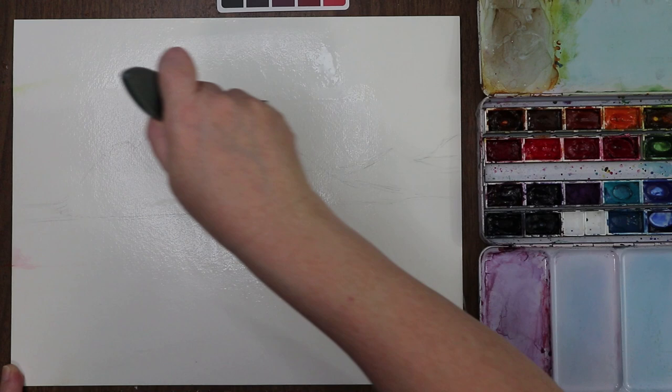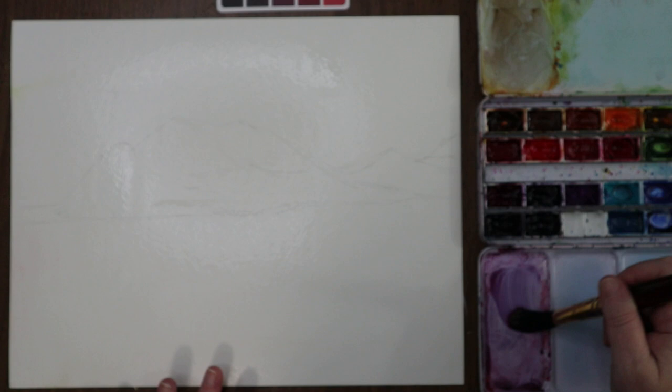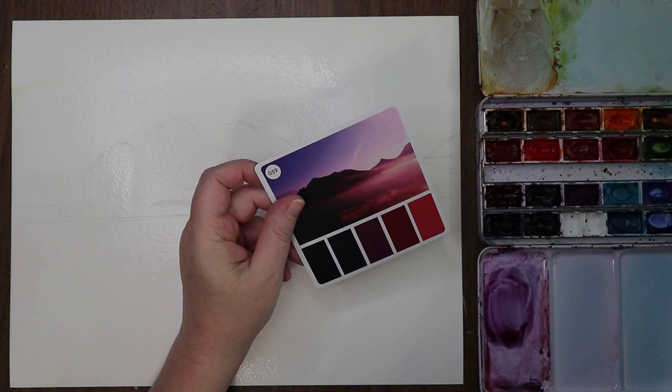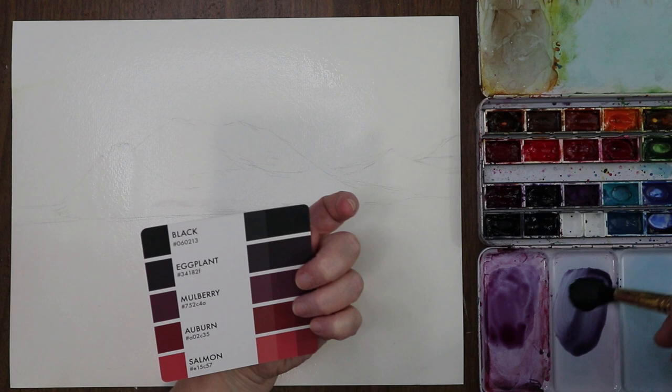This is a mixture of Quinacridone violet — a very mulberry-ish color. For the eggplant, we can use a little bit of dioxazine with a touch of neutral tint to kind of mute it out and make it look more eggplant-y. It's close to black but not quite.